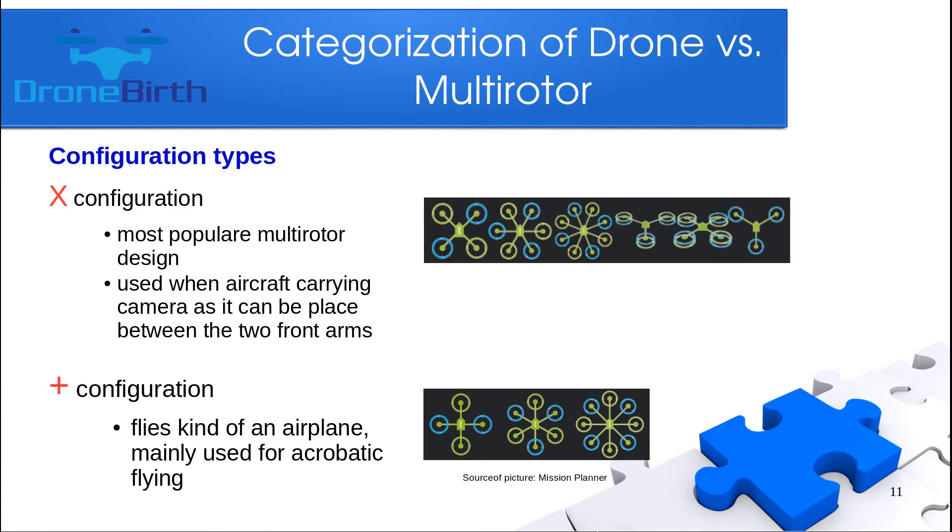Now let me show you the configuration types or shapes available. The first is the X configuration, which is the most popular. It is used because between the two front arms you can place the camera if you are doing aerial video photography or FPV flying. You can see on the picture which frames this configuration applies to.